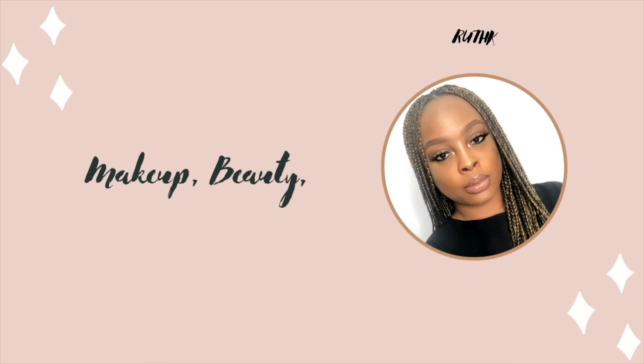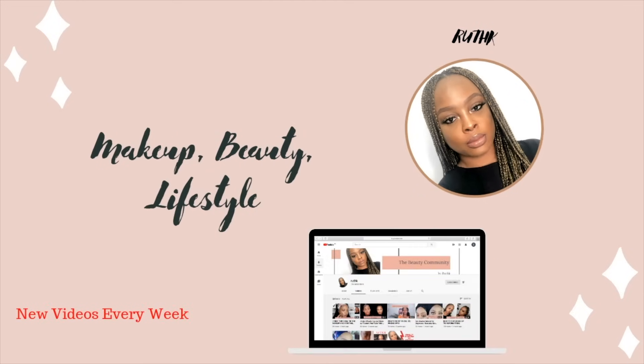Hi guys, welcome back to my channel. If you're new here, welcome as well. My name is Ruth. I have both dark circles and sunken eyes. As you can see, this is the dark circles here, and this hollow part of my face is the sunken eyes, so I'm not used to trying out this hack.